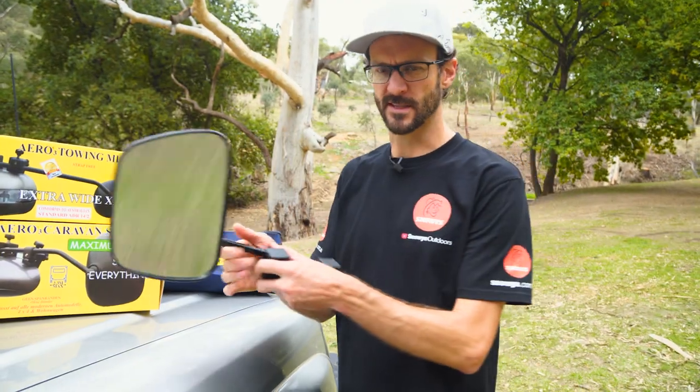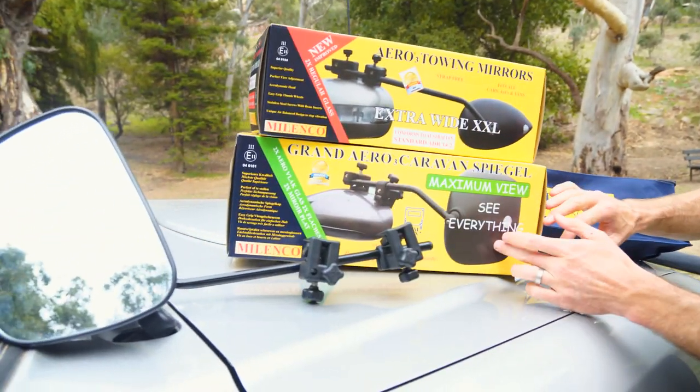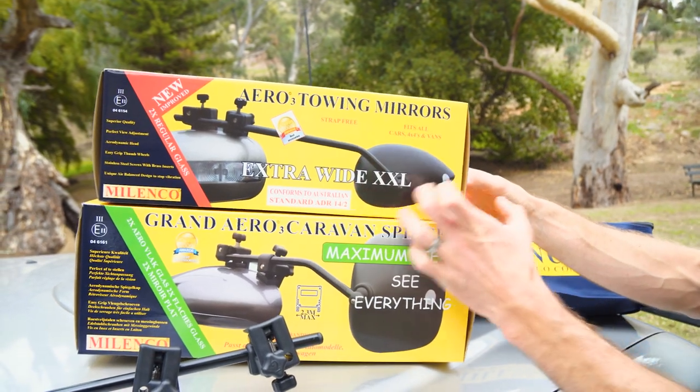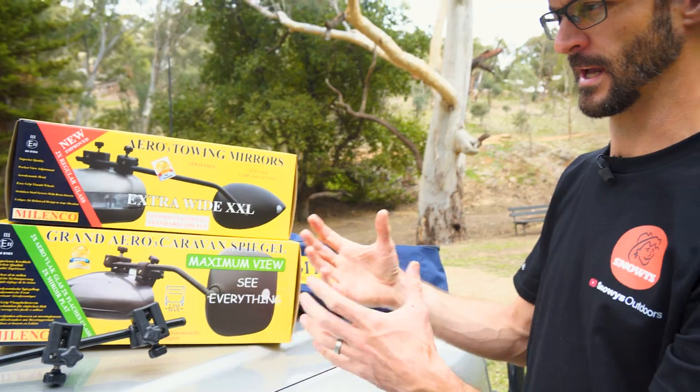These come in a few different sizes and formats. You can get a large format like this one I'm holding here, which is really good for caravans — large view to the rear or for really tall caravans. Or you can get a longer, thinner shape, which is maybe more for a sedan or if you're towing a smaller trailer. You can also get convex and flat glass. Flat is probably more popular because it doesn't distort what you're looking at, making it easier to judge distance when backing trailers.